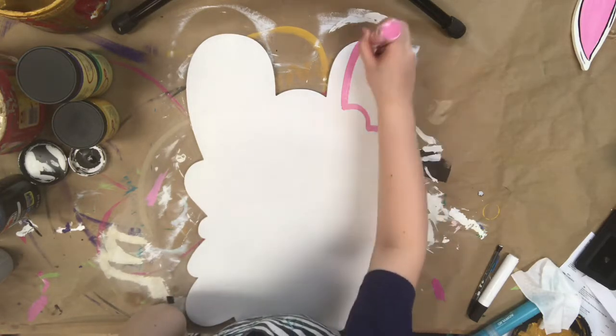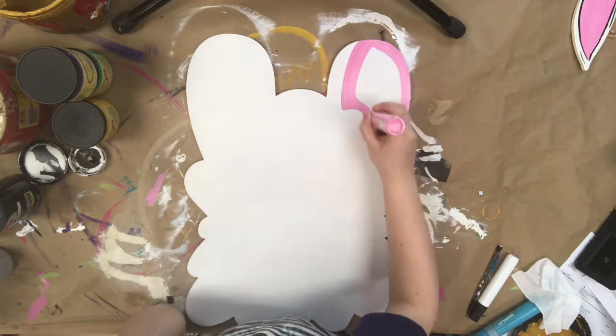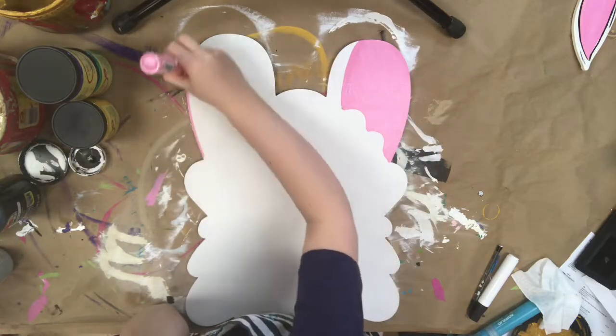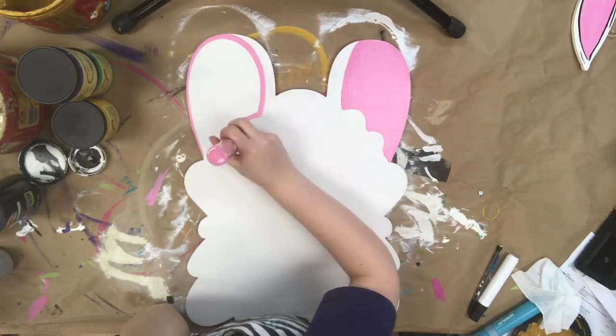Now I'm going in with a light pink paint marker. You could replace this step and do light pink paint if you wanted to, but I'm using the paint marker because it dries so quickly. I'm just kind of carving out his ears.